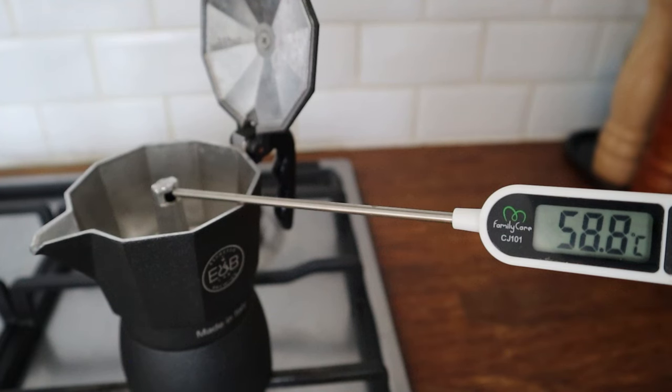If the temperature when the coffee comes out is lower, it means extraction happens faster. If the coffee tastes under-extracted, I know next time I need to grind finer. If the temperature is above 60 degrees Celsius and the coffee tastes over-extracted, I need to grind slightly coarser. The 60 degrees Celsius is just a reference — it works with my mocha. For yours it might be different, but once you find your temperature, stick with it and use it as a reference.